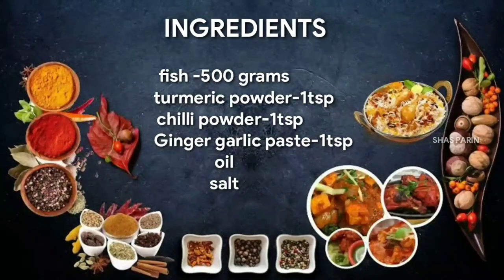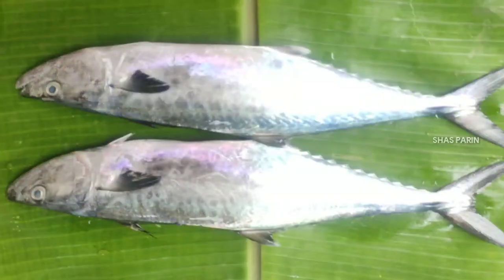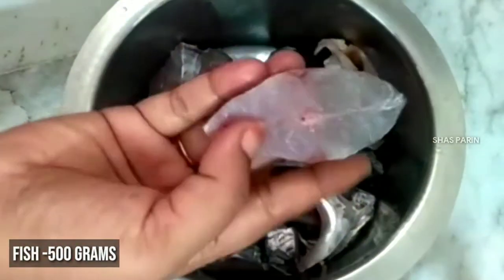Now we are going to make the ingredients. I am going to use 500 grams of fish. Now we are going to cut the pieces. We are going to clean with water and salt.